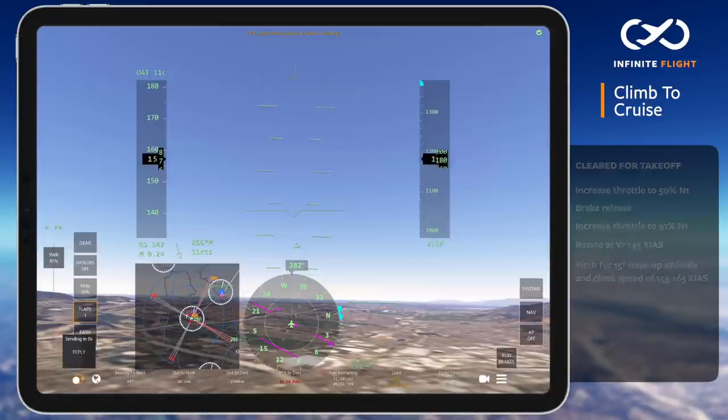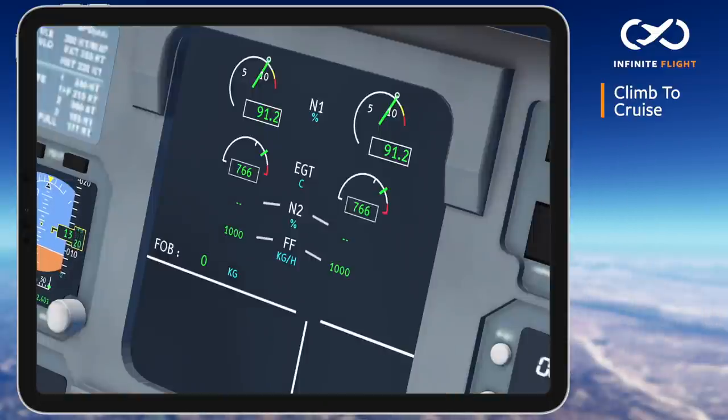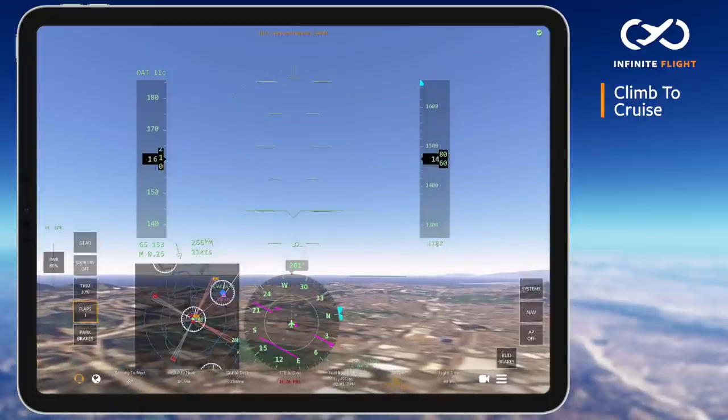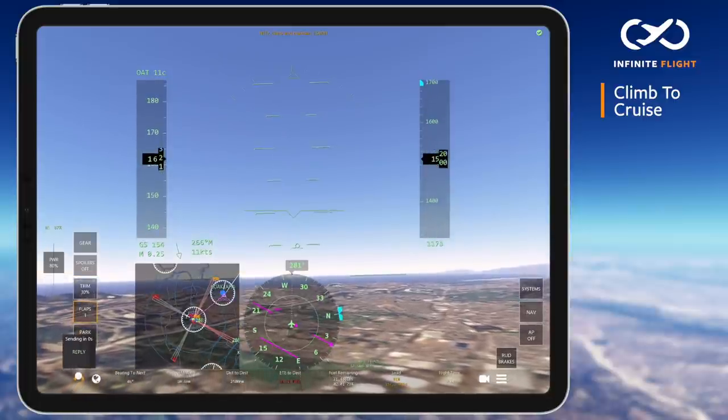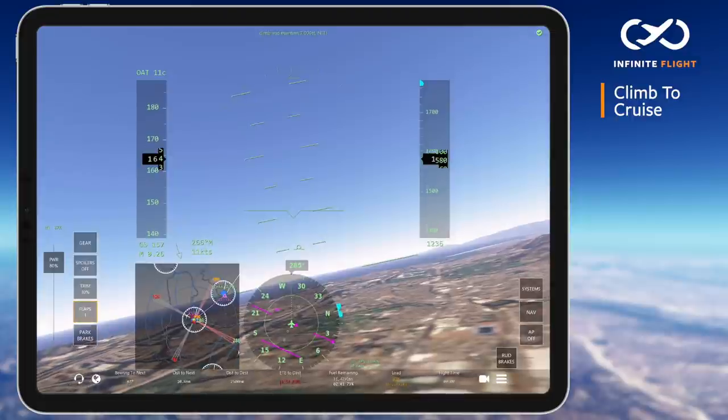I've switched over to departure and requested flight following to JFK so that we can begin to follow our flight plan. As this is happening, we've also reached 1,000 feet above the airport, so we can lower our nose to 10 degrees, reduce throttle to 80% or 87% N1, and begin accelerating towards 250 knots.